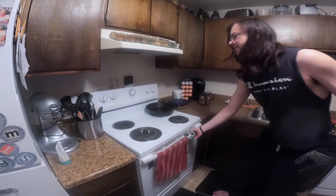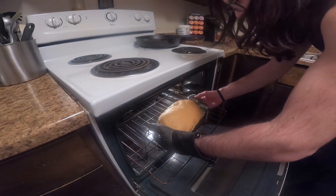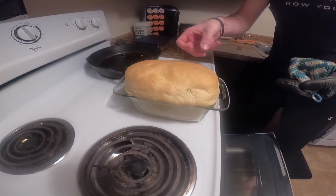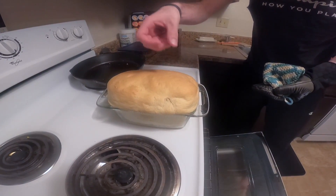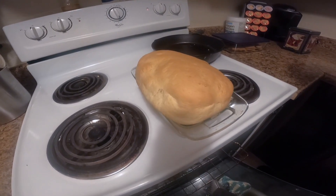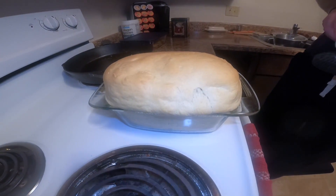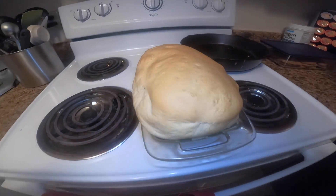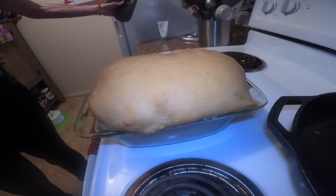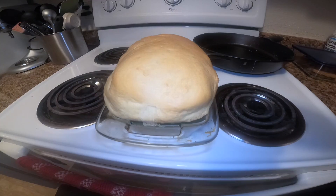We're at about 50 minutes on our bake time and the loaf is looking like it's ready to come out. As you can see it's got a nice golden brown top. If you give it a little flick on top and it sounds kind of hollow, you know you've got your desired bake. I'm gonna let this sit out for maybe 10 to 15 minutes, then turn it out onto a cooling rack and let it sit overnight. It should be ready to eat in the morning — or I might sneak a warm piece tonight, we'll see.